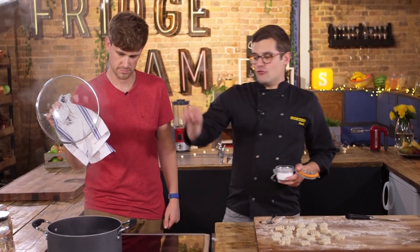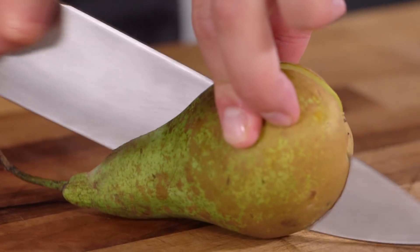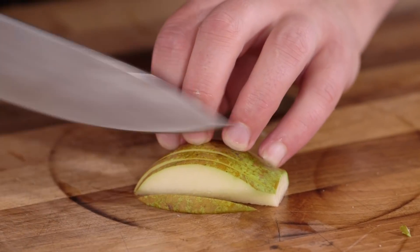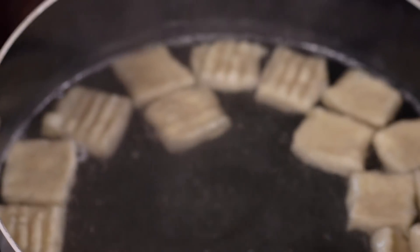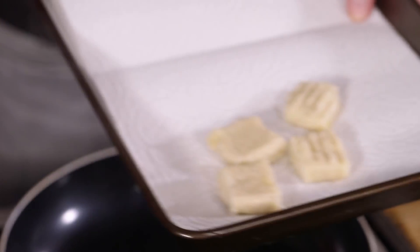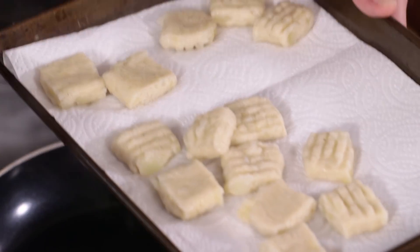To cook our gnocchi, use rapidly boiling water that we're going to heavily season. All they need is a couple of minutes until they literally float in the water. In that time, while they're cooking and floating, we can dice a pear. Once they're floating, they're pretty much done — two or three minutes is good. Then drain them of most of their liquid and place them on a little bit of kitchen roll just to take the sog out of them.